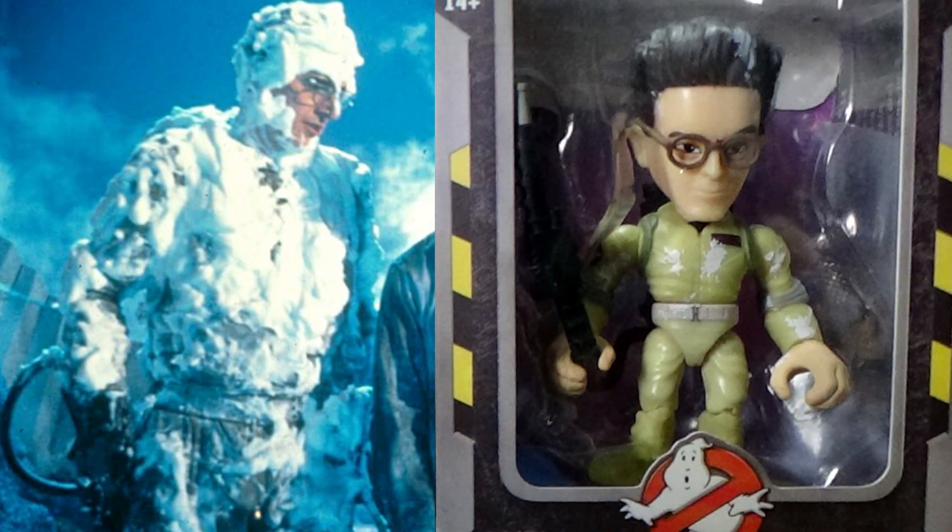Diamond Select did it with their figures, Mattel — they only did Ray but their one has hardly any Marshmallow on it. They just look crap, they look nothing like they looked in the film. I mean, compare this to how Egon looked at the end of Ghostbusters — it looks nothing like him, it should be caked in Marshmallow.